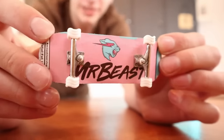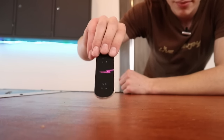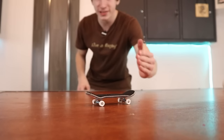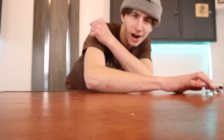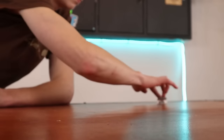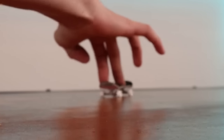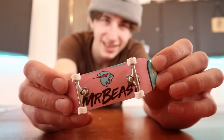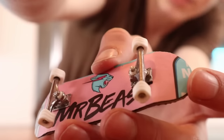Look at how sick this board looks. Pop test. Kickflip test — if I don't land the first kickflip, this board is awful. First try, that means this board is pretty good. I'm not joking when I say this, but this board actually feels better than any other fingerboard I've made. It's all in the graphic.